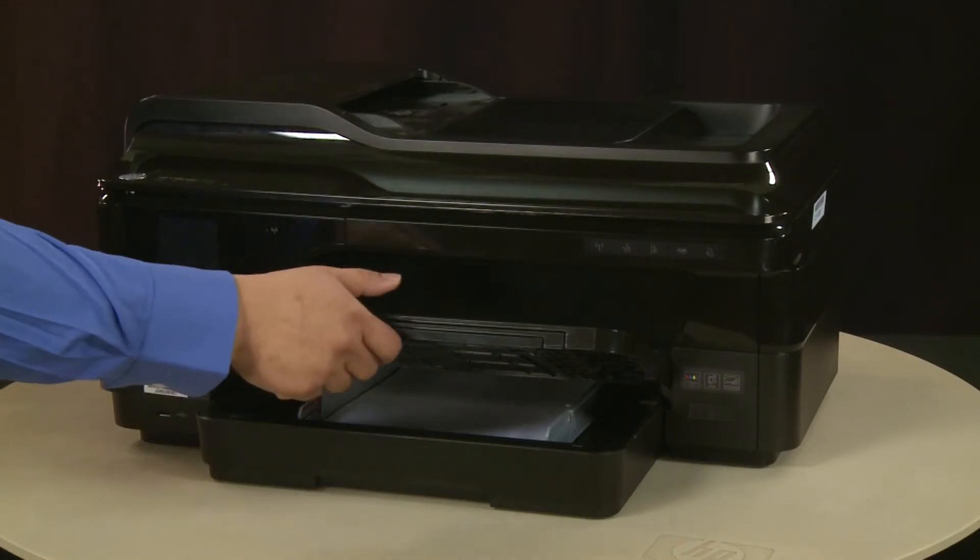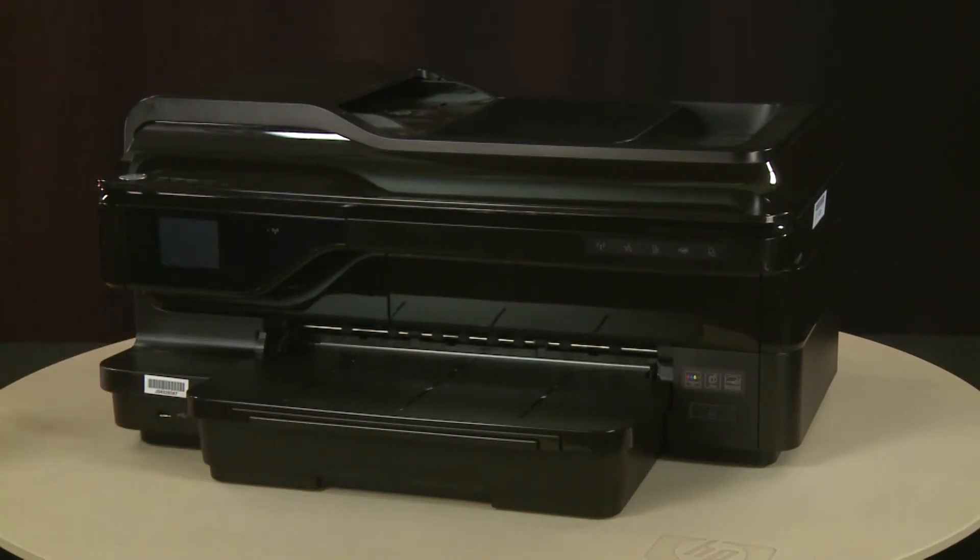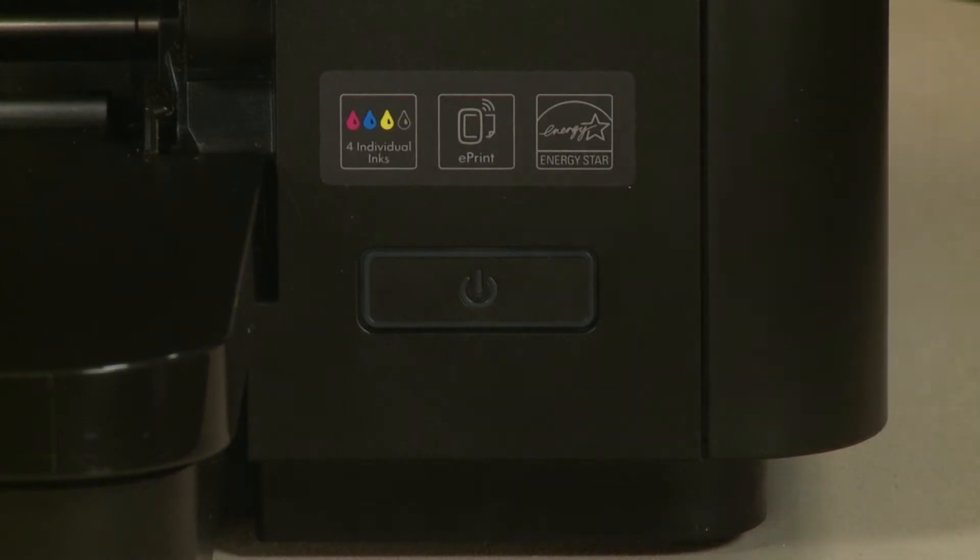Lower the output tray. Press the Power button to turn on the printer.